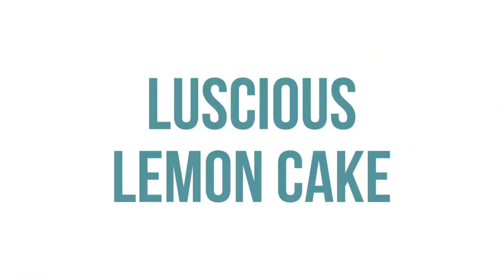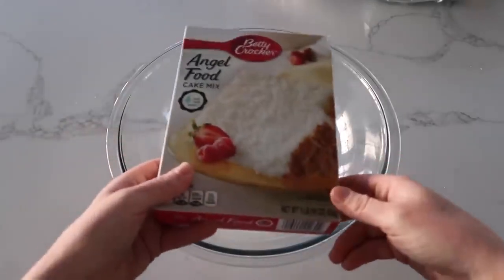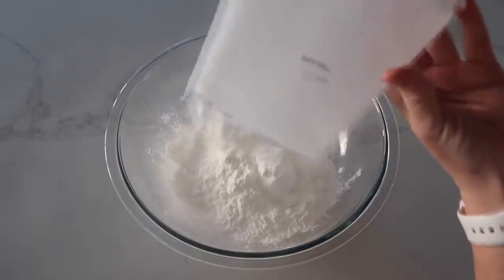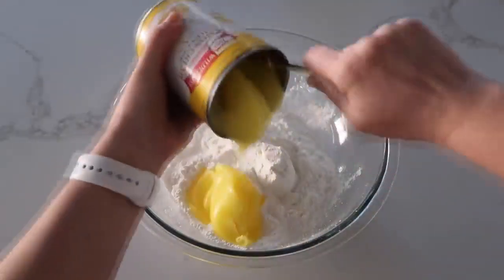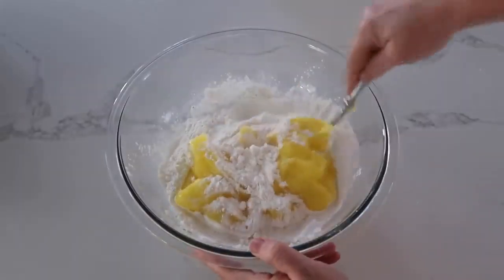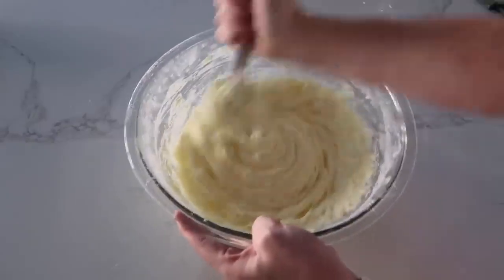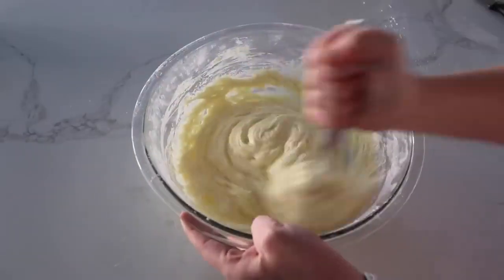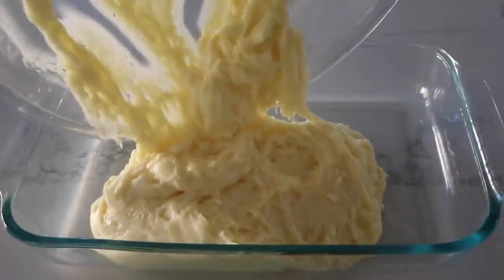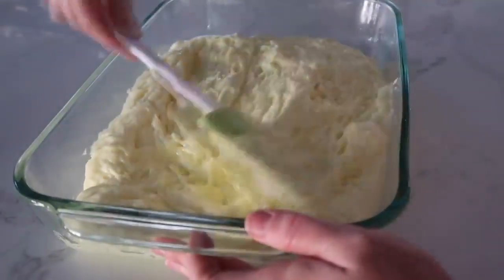Next up is my luscious lemon cake. I love this because you only need two ingredients: lemon cream pie filling and one box of angel food cake. That simple. Dump the whole bag of angel food cake into a bowl and then add in your lemon filling. I'd suggest mixing very carefully at first because that cake mix will get all over. Once it's combined a little bit, start using a whisk — it will make the job easier.